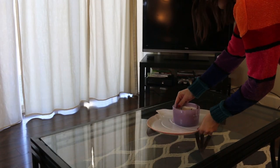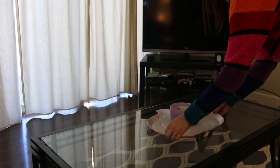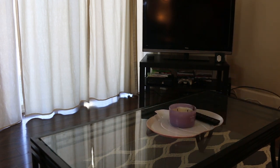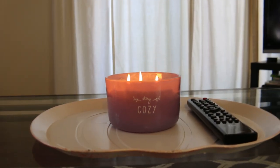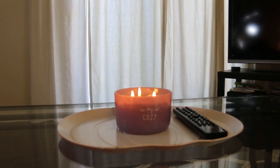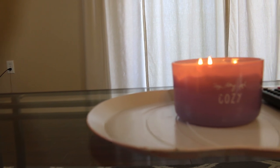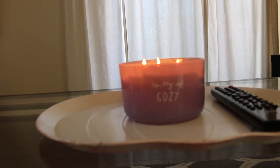Moving on to the tray, I just took this purple candle — I think it says 'Feeling Cozy' on it — and turned it into a coffee table tray. I put my remote on there and just put a candle. I really loved the way this turned out. I think it just gave the coffee table a little something to it, and I just think it's really cute.